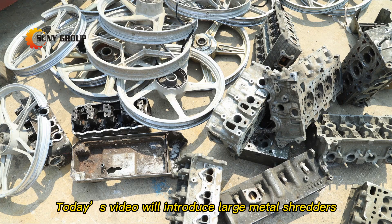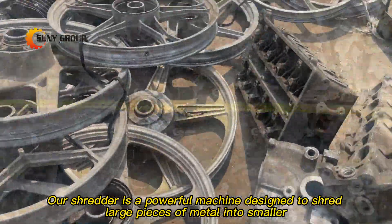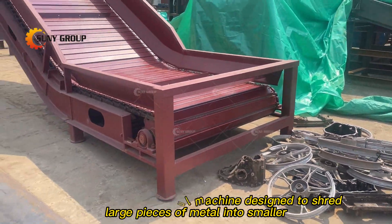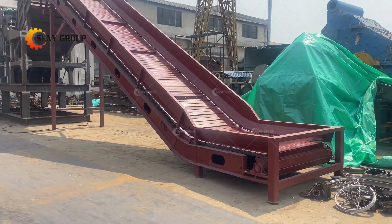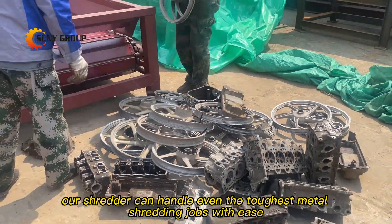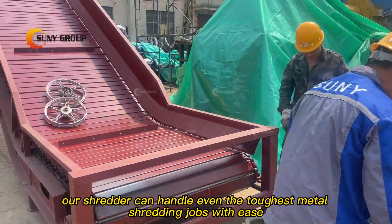Today's video will introduce large metal shredders. Our shredder is a powerful machine designed to shred large pieces of metal into smaller, more manageable pieces. With its heavy-duty construction and high-capacity motor, our shredder can handle even the toughest metal shredding jobs with ease.